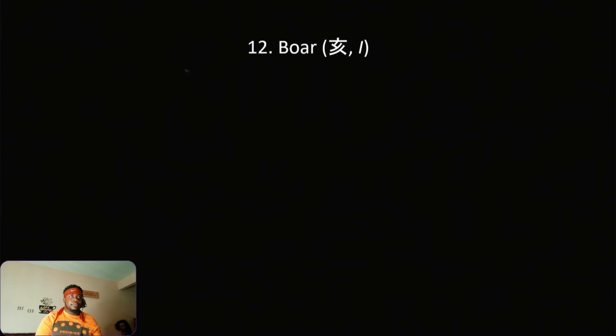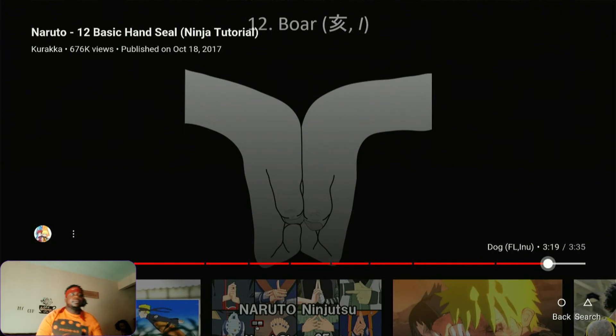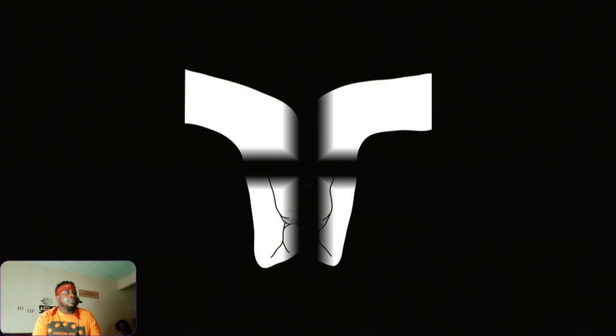What's next — Boar! Oh snap, okay. So obviously everybody knows what Boar is — y'all see it right here? That's Boar. I'm pretty sure y'all have seen Sasuke wave that sign around a lot. Yeah, that's Boar — bam, bam!